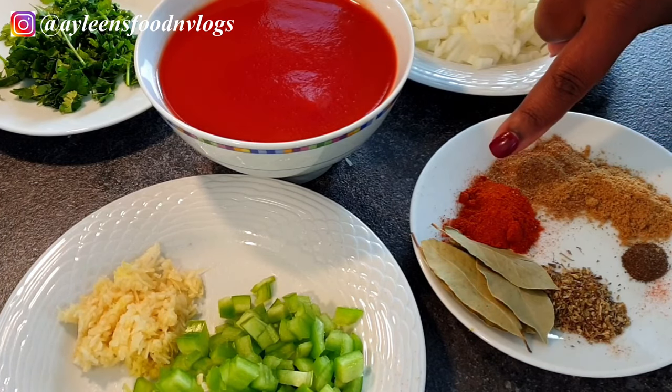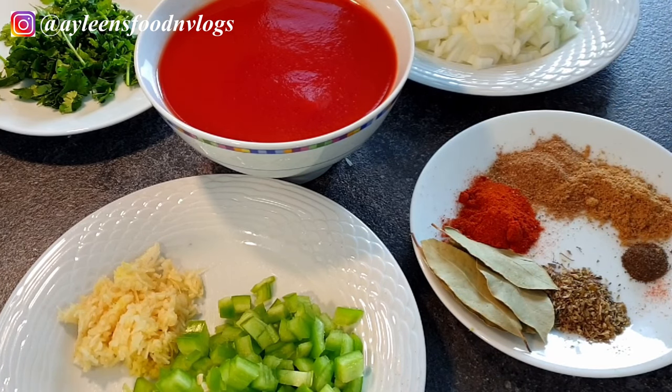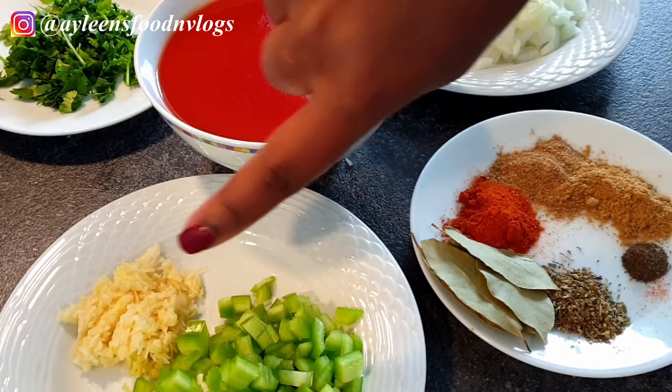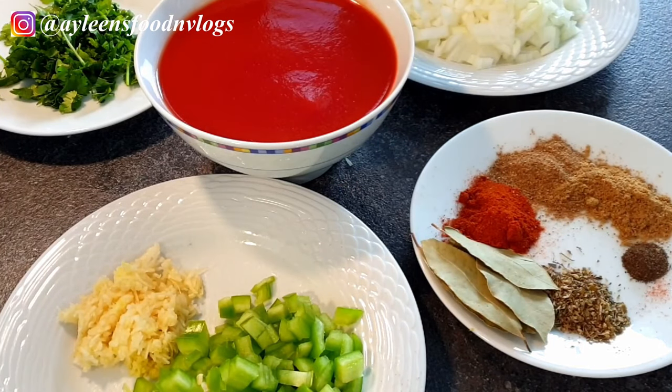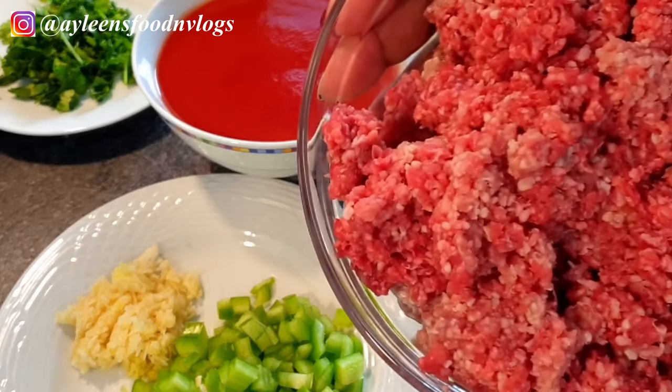I'm using a teaspoon of paprika, a teaspoon of garam masala, a teaspoon of cumin, three bay leaves, oregano, half a teaspoon of black pepper, green bell peppers, a teaspoon of garlic, and half a teaspoon of ginger. And of course my minced meat.